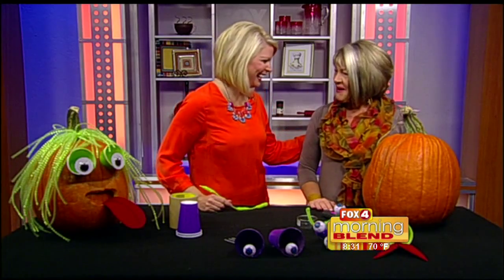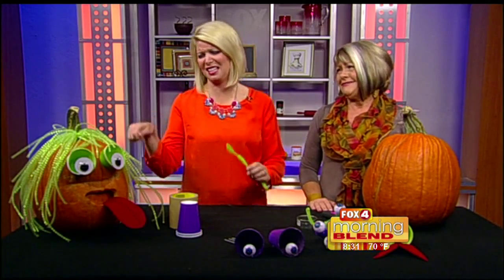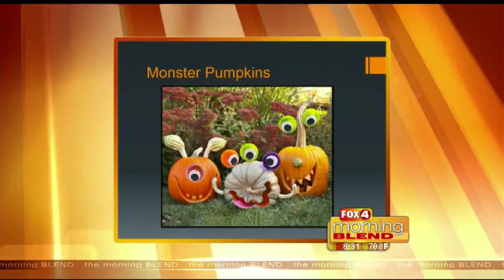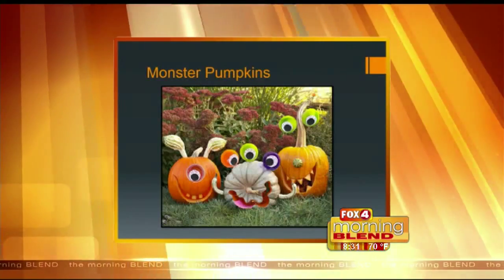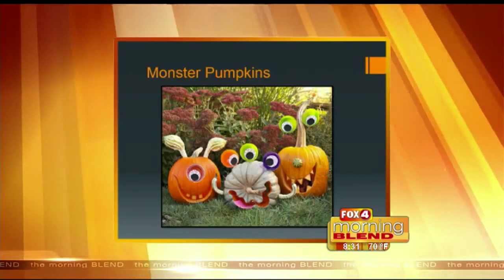Designer Judy Cutler is here to help get us in the spirit of Halloween. We've been talking about monster pumpkins — pumpkins can be a lot of work to carve, so Judy found another idea online. She says it's all about how to do it in 60 seconds.